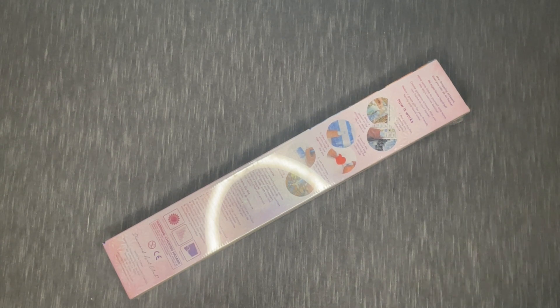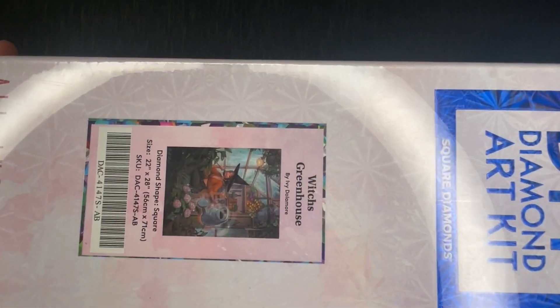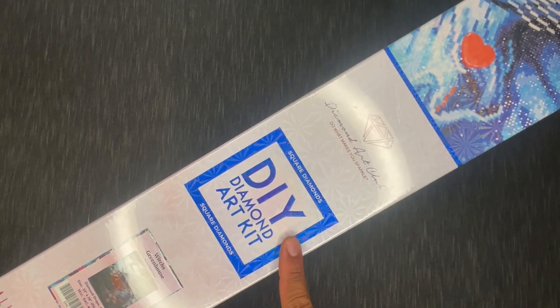Alright, let's go ahead and crack into this — I'm super excited about this one. Diamond Art Club, you know them, you love them, and today we're talking about Witch's Greenhouse by Ivy Dolomore. This is a square drill canvas — you can tell by the symbol here — and this is a 56 by 71 centimeter canvas called Witch's Greenhouse from Ivy Dolomore. Let's go ahead and crack it open.